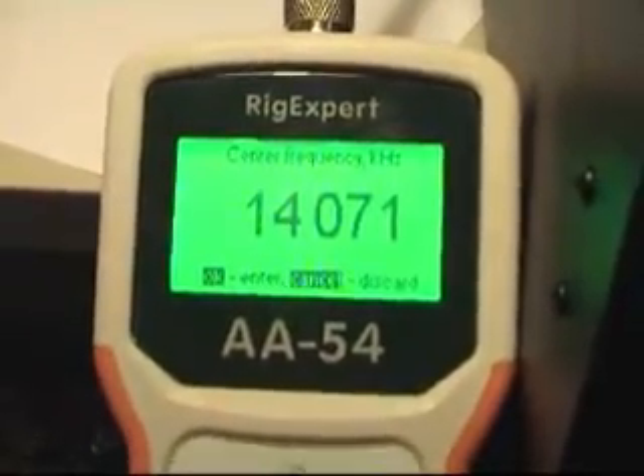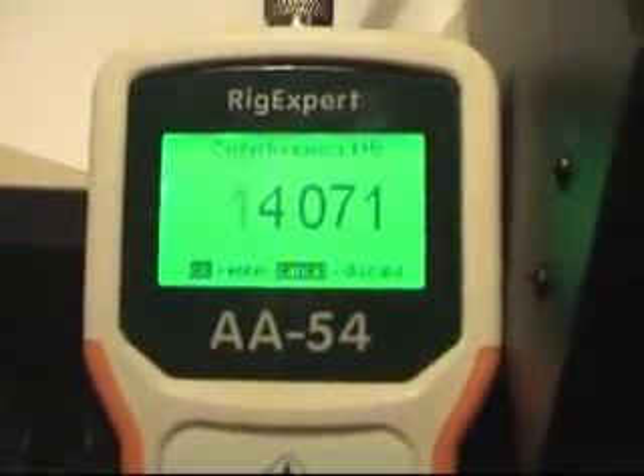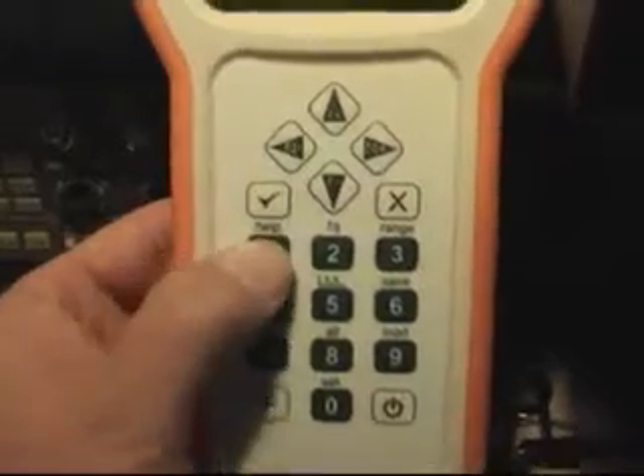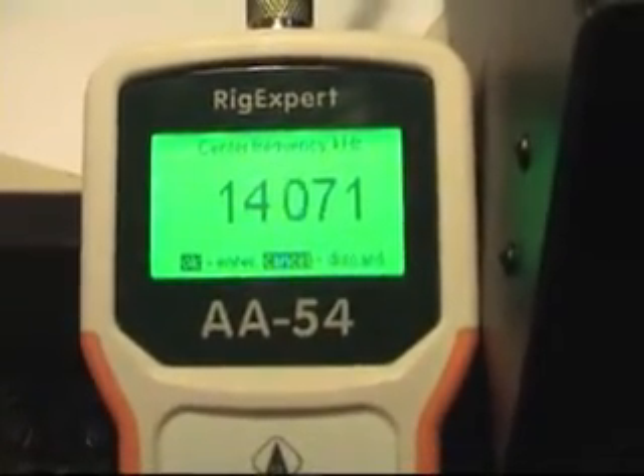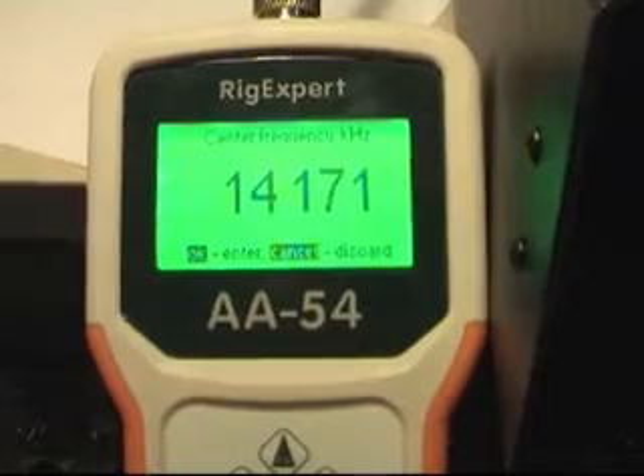There's the frequency. I want to set the frequency — you can use the numeric pad. I'll enter 1, 4, 1, 7, 5.